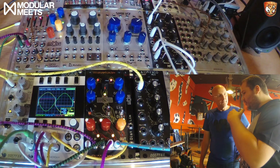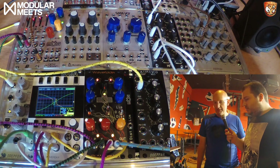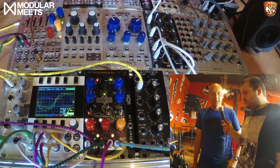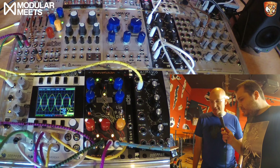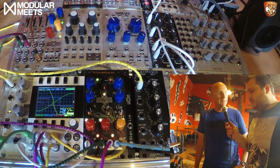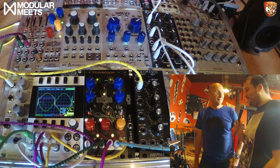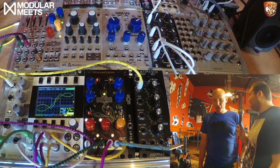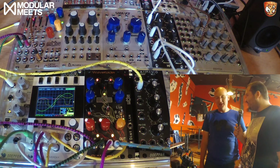Are these available now? What's the price? They're shipping now, since the beginning of summer. The bundle, including the breakout extra, is £190. Wow — cheap for that amount of sonic manipulation. It shouldn't be expensive; it should be available to everyone. That's a great philosophy.